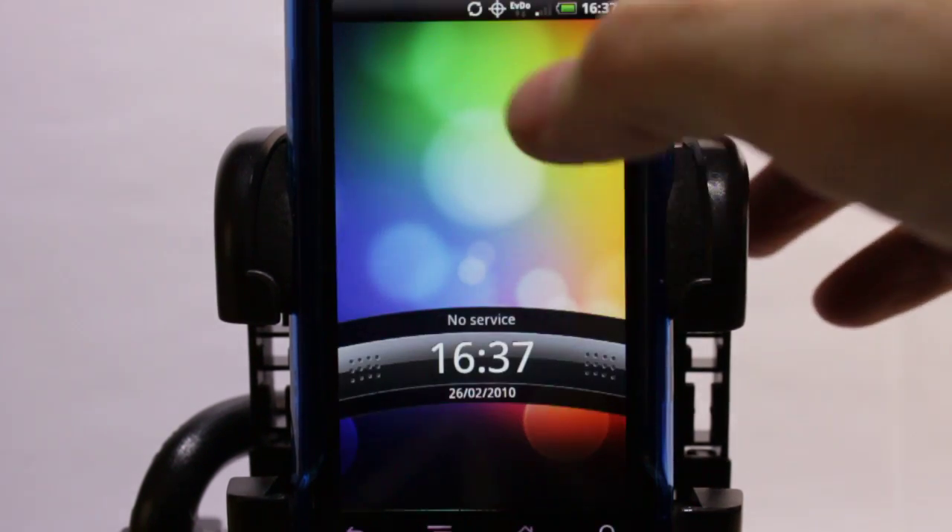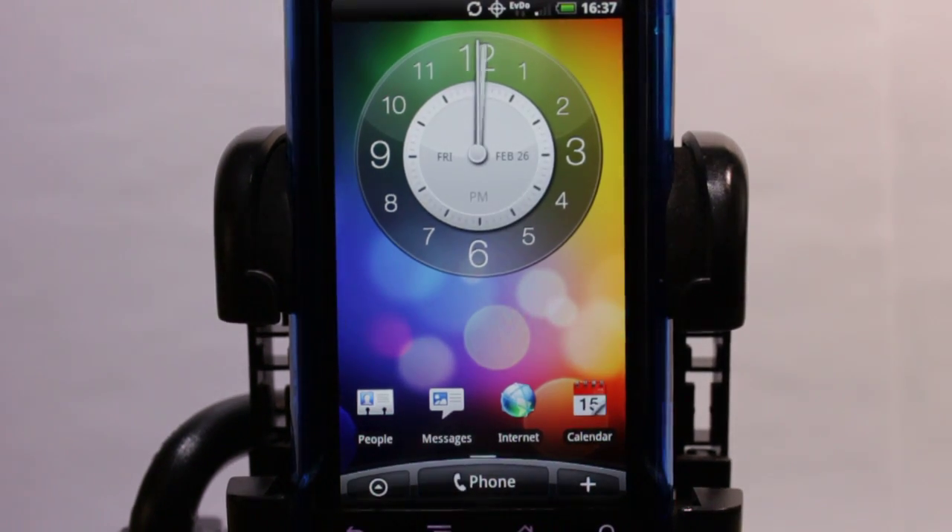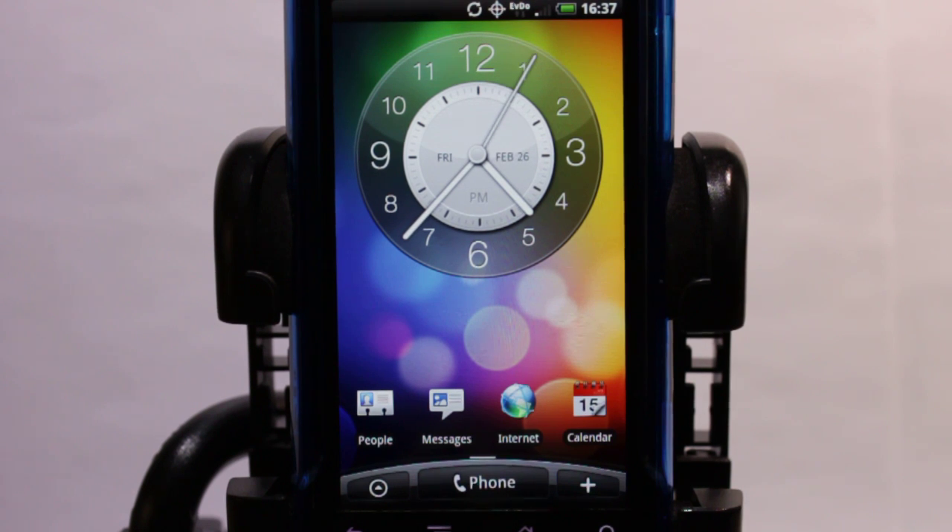This is a fresh install of the current beta of the new Sense UI ported over to Droid. It's only just been set up, given time to load. I've done virtually nothing other than bounce around in it, look around, make sure that it's up to full speed so you can see where it's at right now.